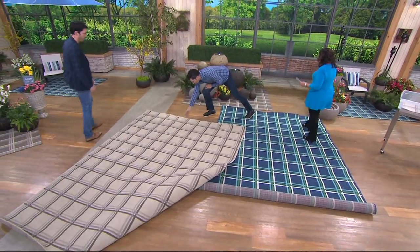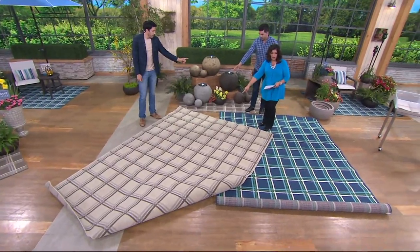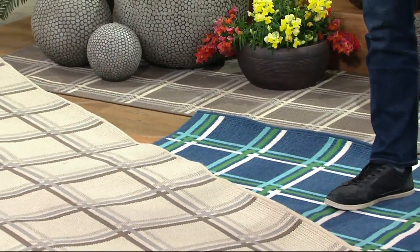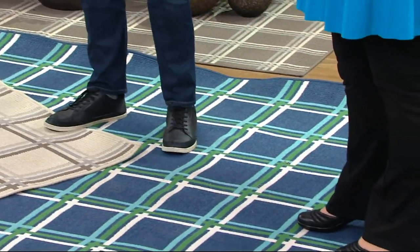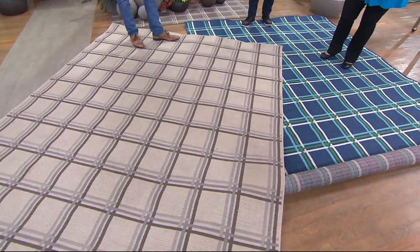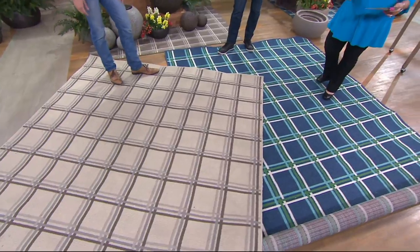In the 8x10, the blue has fewer than 100 remaining. In the tan, fewer than 100 as well. The 8x10 is four payments of $34.75, and the 5x7 is four payments of $17.25. These are beautiful enough and feel soft enough to put in your house. In fact, we also have some of our area rugs — when we did the renovation on our place, we built a guest house for our parents.